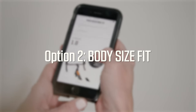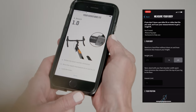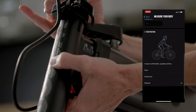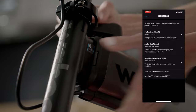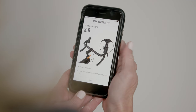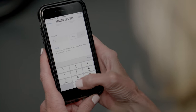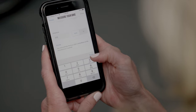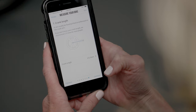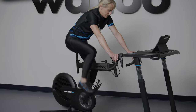Option two is to fill in your height and pant inseam, as well as choose your preferred position between race, endurance, and relax. Based on these indicators, the app will calculate and give you your comparable measurements in Kicker Bike Shift terms. Whichever way you choose, once the app has given you your fit, it will store it in your profile for future reference. Let's head over to your Kicker Bike Shift and dial it in.